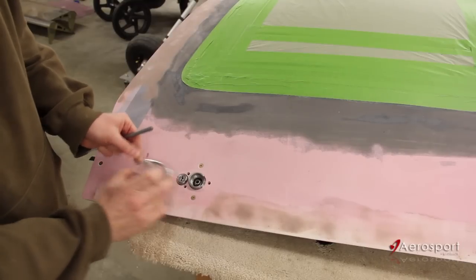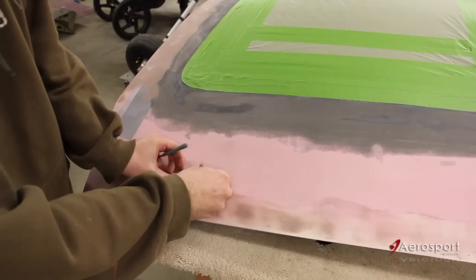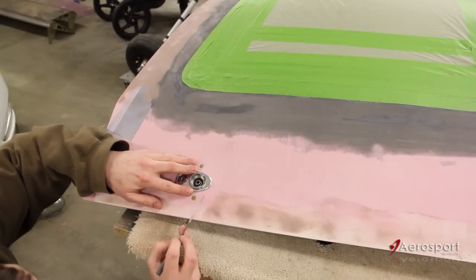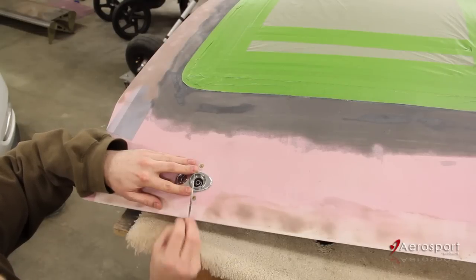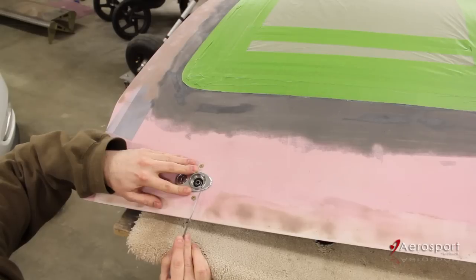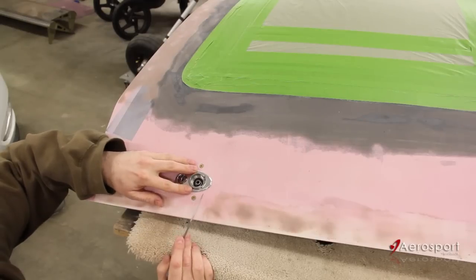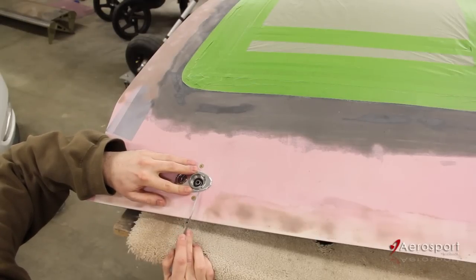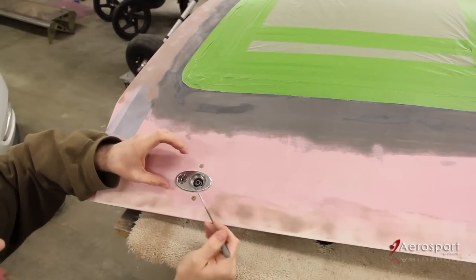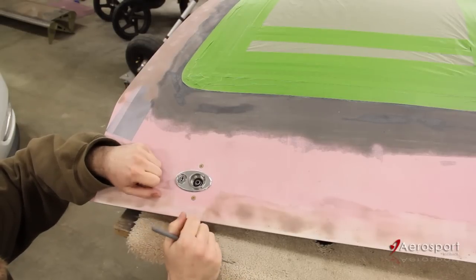First we're going to take our beauty ring and pop it in place here, just to make sure everything fits nice and goes on there fairly easily. We're going to look at the hole that's going to take the roll pin that holds the handle on, to see if we have clearance to slide that roll pin in with the beauty ring on. In my case, the beauty ring is somewhat covering the hole, so I'm going to have to install the handle first and then slide this ring on — it's just a little trickier.